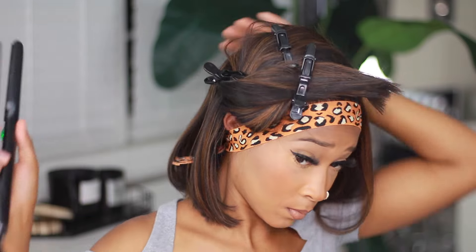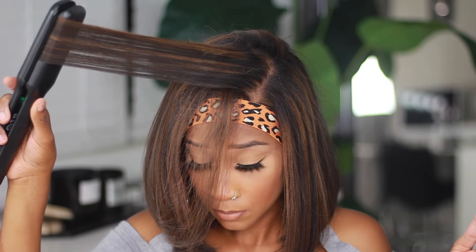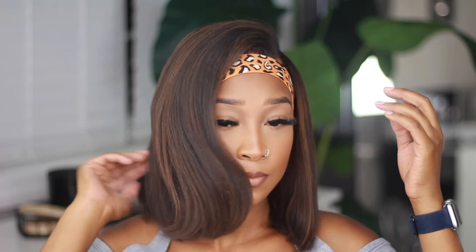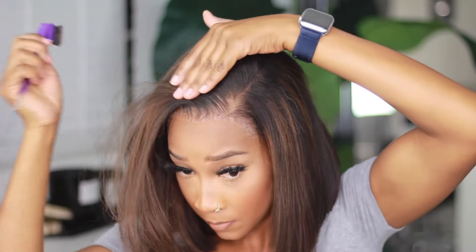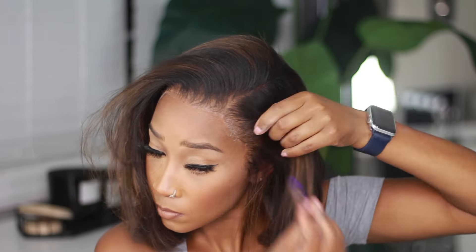Now let's get into the tips to have this looking like a fresh silk press. First things first, add a little dry shampoo — don't knock it until you try it, it will give your wig that extra body. Next, it's all in the flick of the wrist: you have to add a little bump to the ends and give it a little oomph so your hair has body and a little curl at the ends. Remember, the goal is to look like a fresh silk press on natural hair, not a fresh sew-in.